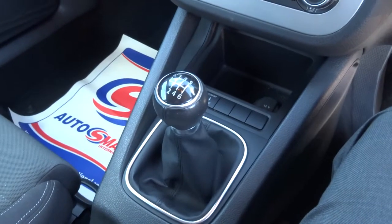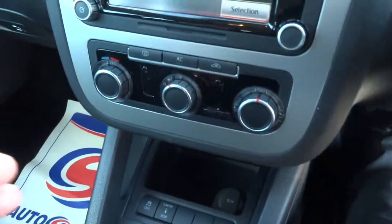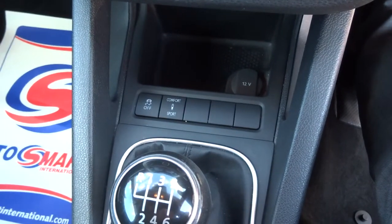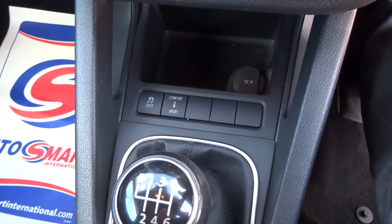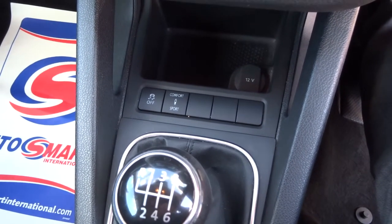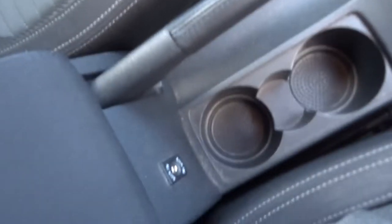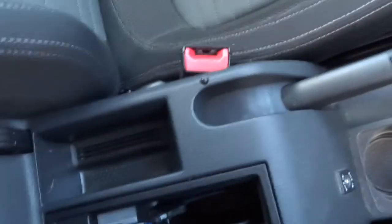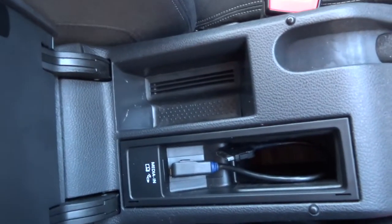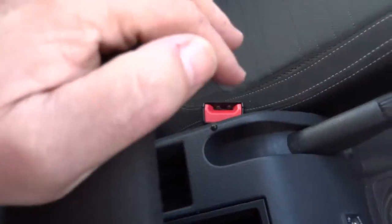It's a manual car, so you depress the clutch. We've got two driving modes — sport and comfort — and you can also turn off the traction control should you wish to. The car's got an auxiliary port so you can plug your media in, and also in the armrest it's got a further media socket, so you could have your phone plugged in too.